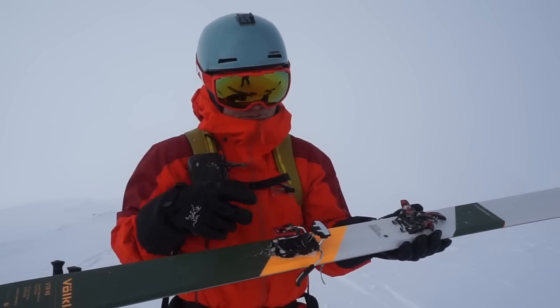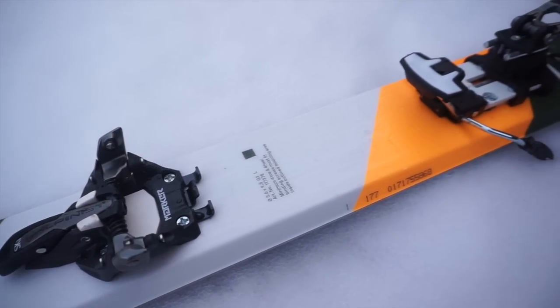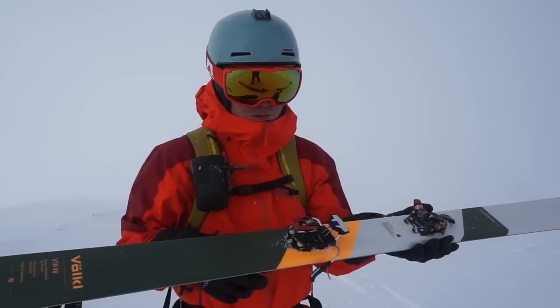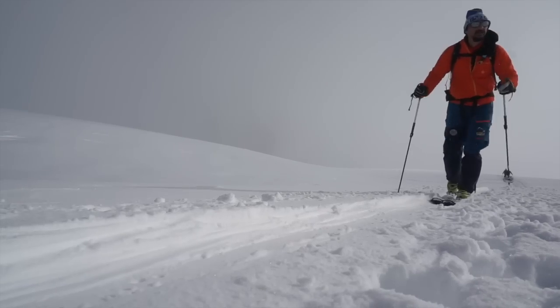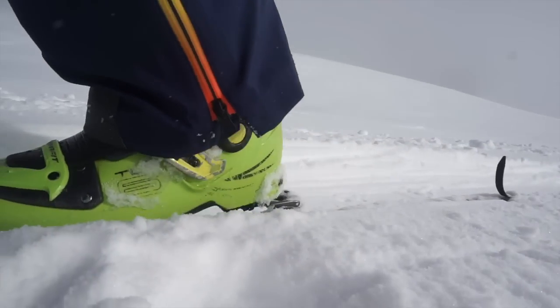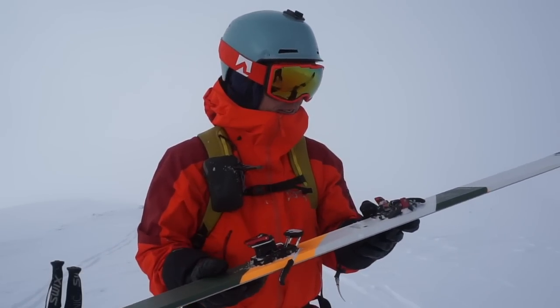It also has 15 millimeters of adjustment in the heel piece, so when you change your boots for smaller or bigger boots, you don't have to re-drill your binding. And it also has a dynamic spring built into the binding, so when the ski bends it has the ability to move 4 millimeters back to adapt for the bending of the ski.